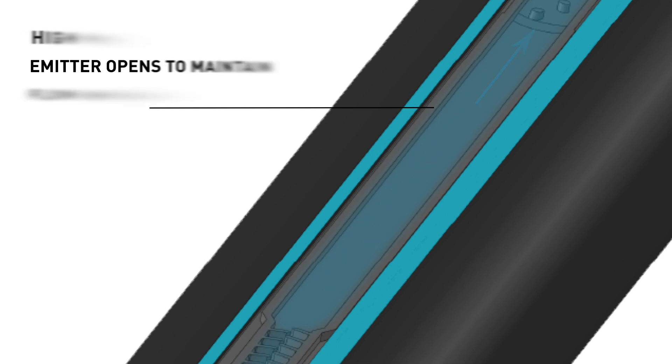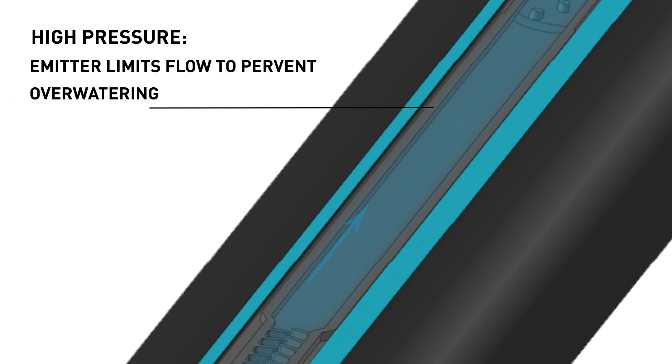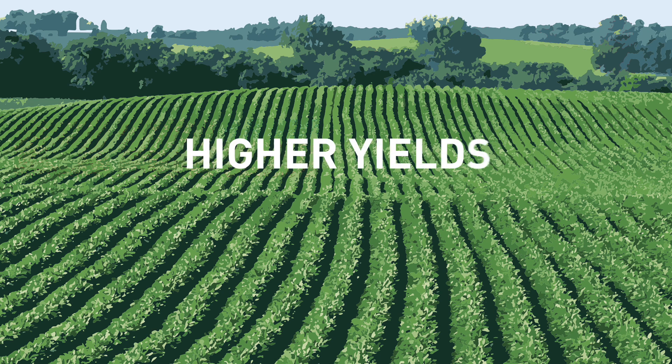Alternatively, where high pressure conditions occur, such as at the bottom of a hill or at the beginning of a long tape run, the pressure responsive section of the emitter limits flow to prevent overwatering. This results in a more uniform crop and higher yields in terrain that would otherwise be impractical to farm.